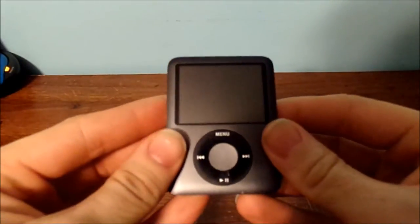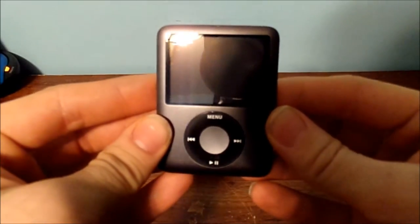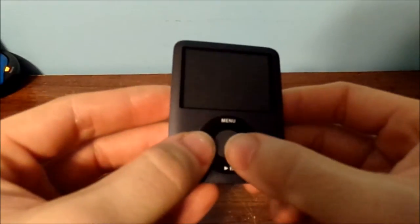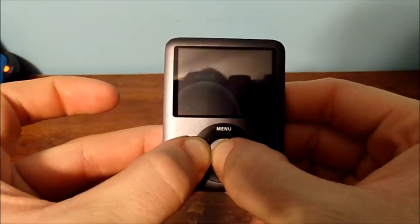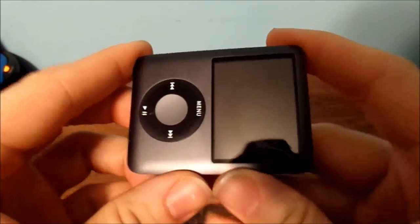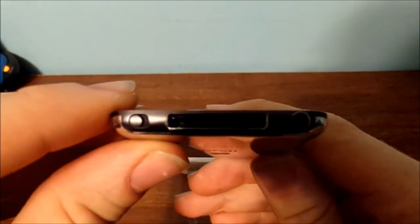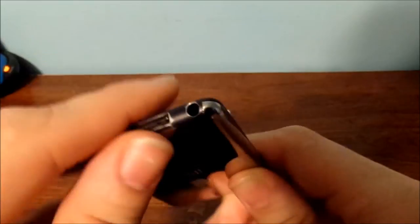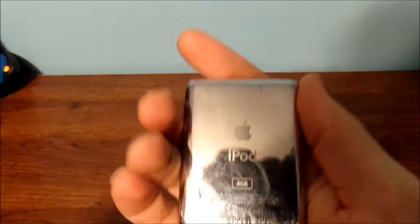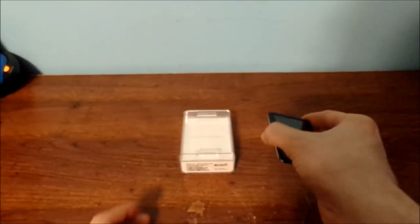If you're wondering, this is the eight gigabyte Black Edition third generation. It was a very nice unit, but you can see it doesn't turn on. Here's the switch, your charging port, your headphones. And yes, it does have a very shiny back — eight gigabytes as well.